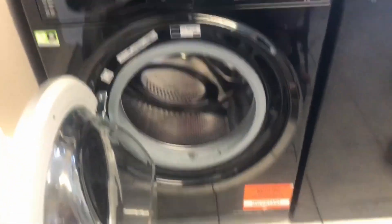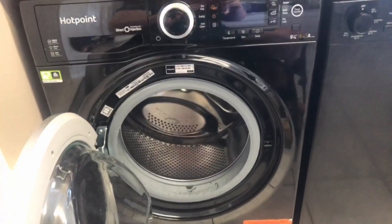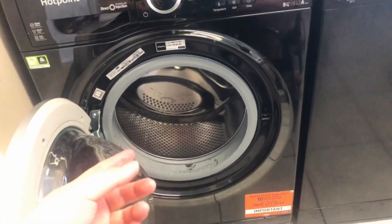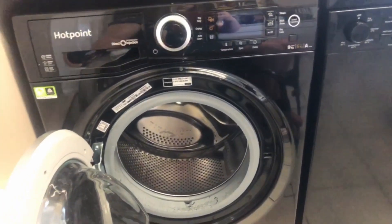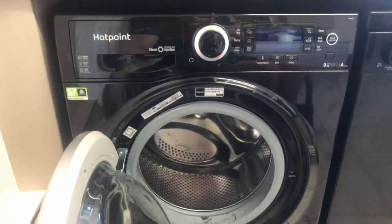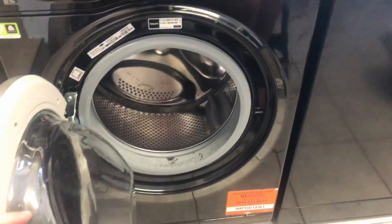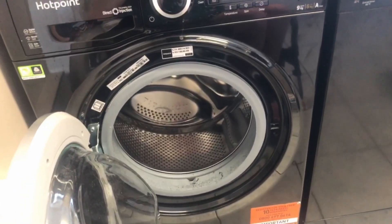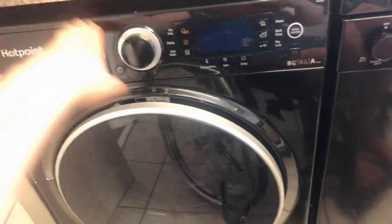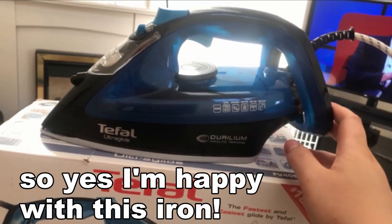We bought a washer-dryer instead - what we had before was just a washing machine and a separate tumble dryer in the conservatory. That meant I'd have to carry wet laundry on my lap all the way there and often drop it. So we traded with one of our family members to get this washer-dryer. The only thing is you can only put a few things in, so it's almost a daily thing - but there's a 45-minute cycle that's much more beneficial for me.